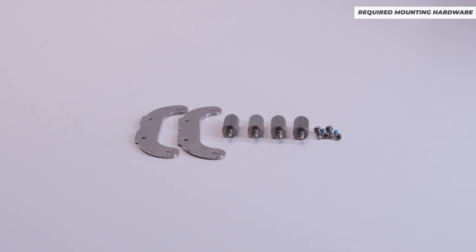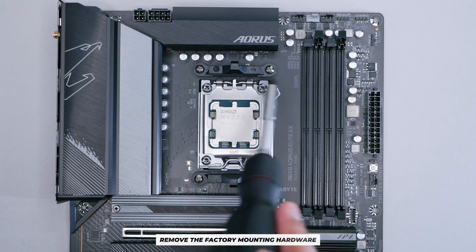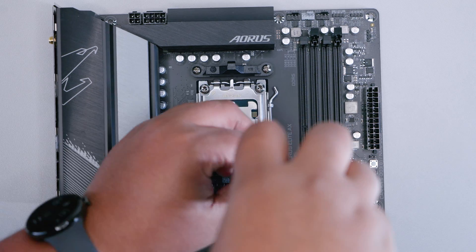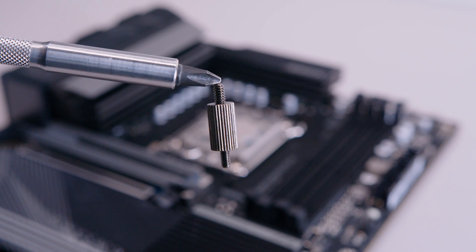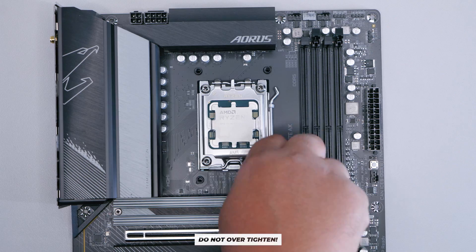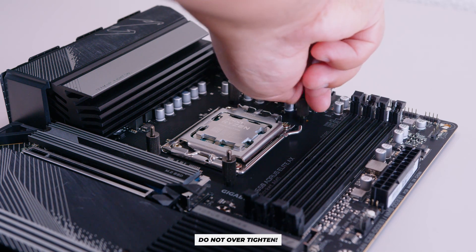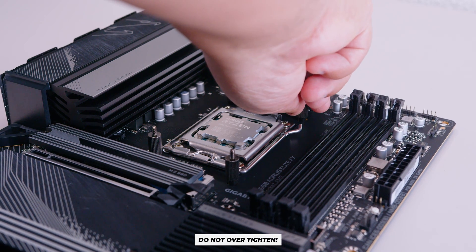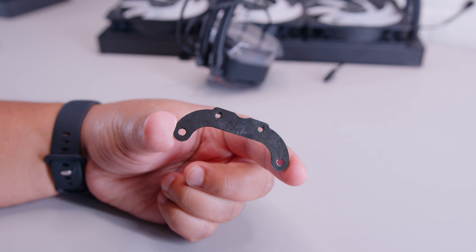Now for the AMD installation. First, remove the stock mounting hardware on your AM4 or AM5 motherboard — this is standard for most coolers. Once removed, locate four of the bolts and finger-tighten each into place without over-tightening, otherwise they'll be a nightmare to remove later. Then locate the AMD bracket and four screws.